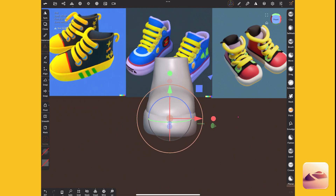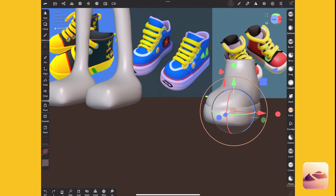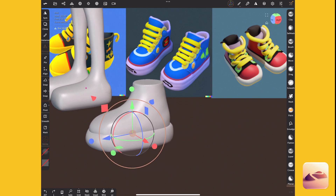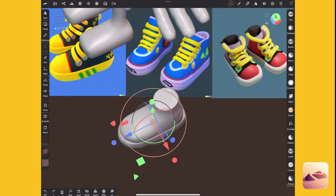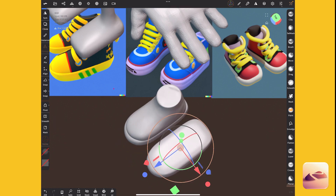I want a really obnoxiously big rubber sole. I like the shoes on the far right — something about them I like. I also really like how they have a thicker rubber part at the toe, and I'm thinking if I clone this I can create that effect.